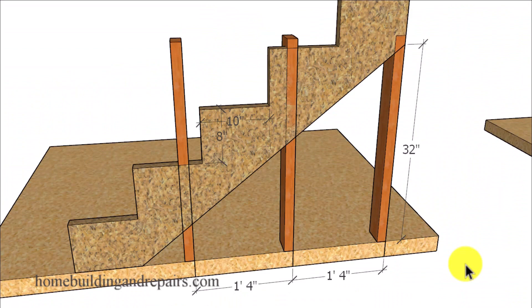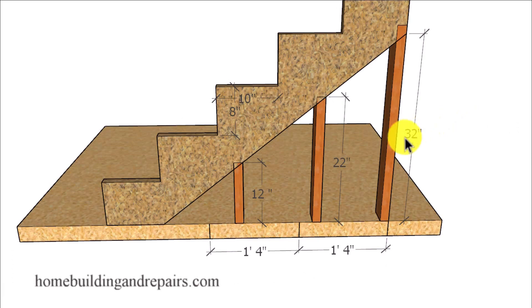And if I make the stairs a little bit steeper and lay them out 16 inches on center, you can see we're gonna have a small one here. And it really isn't gonna matter if we move it over a little bit, by simply subtracting 10 inches off of each angled stud by creating something like this.